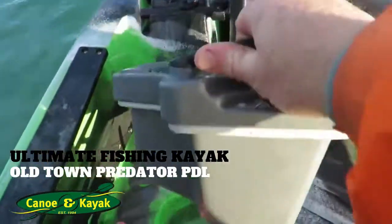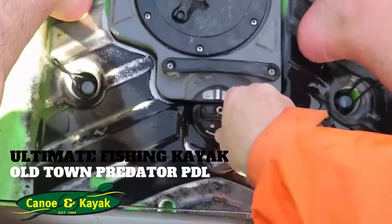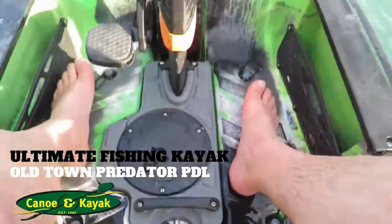So you just grab hold of it here, give it a pull. It locks down in there like so. You just push that down and you just turn that in. And now you're away.